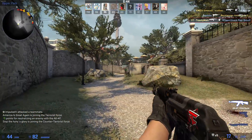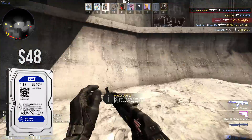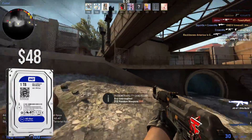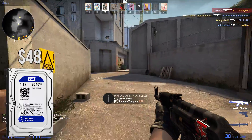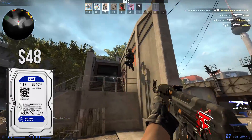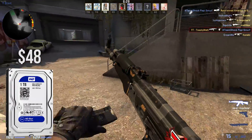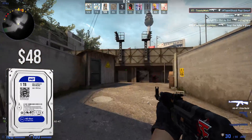For storage, I went with a 1 terabyte hard drive from Western Digital — the WD Blue. Nothing special, it's a basic 1 terabyte hard drive for $48 that will store all your games and the OS. Even though I would have liked to opt for an SSD in this build, being that we added a monitor to the build it really does make us have to sacrifice in certain areas, and in this case we did sacrifice in the storage department.